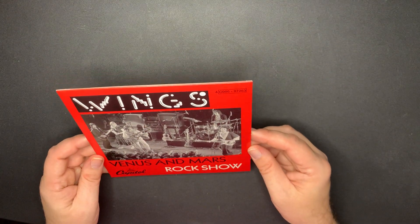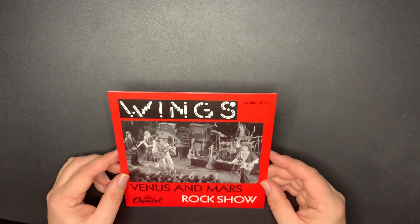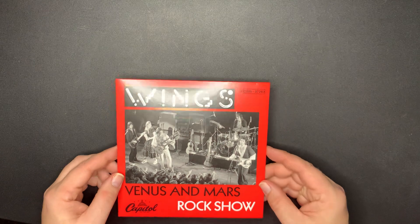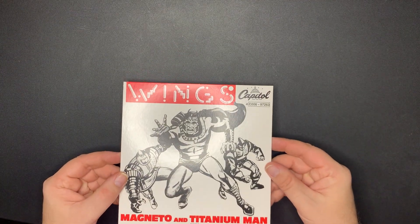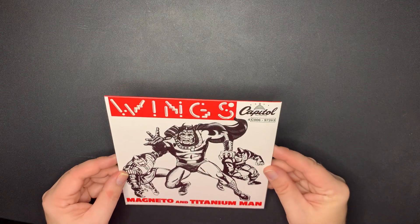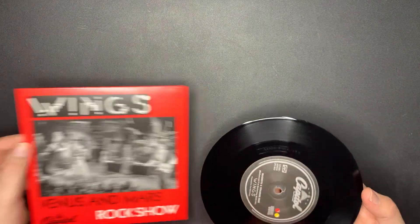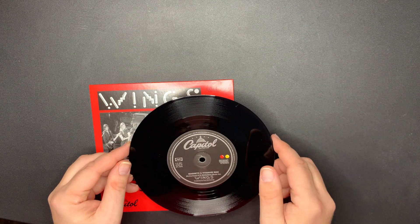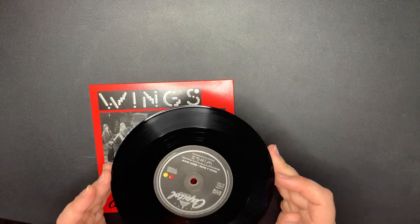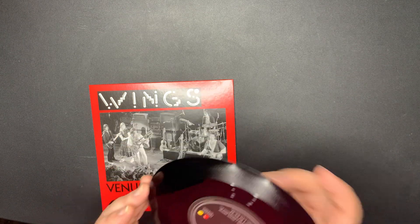Next - 'Venus and Mars / Rock Show.' That's a really cool one as well. And the back: 'Magneto and Titanium Man.' Again, attention to detail. There's the B-side and the A-side was 'Venus and Mars / Rock Show.'